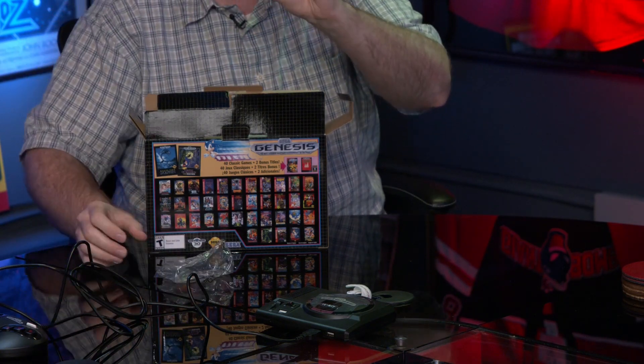You can also power this off your TV's USB port. Most of these classic consoles — the NES Classic, SNES Classic, PlayStation Classic, Commodore, and Konami's PC Engine TurboGrafx — have pretty much stopped including a power brick. This one does include a tiny little USB brick, which is handy if you don't already have 20 from your cell phone.